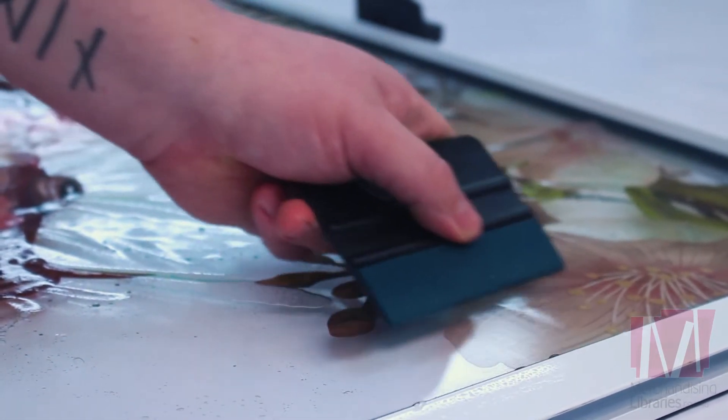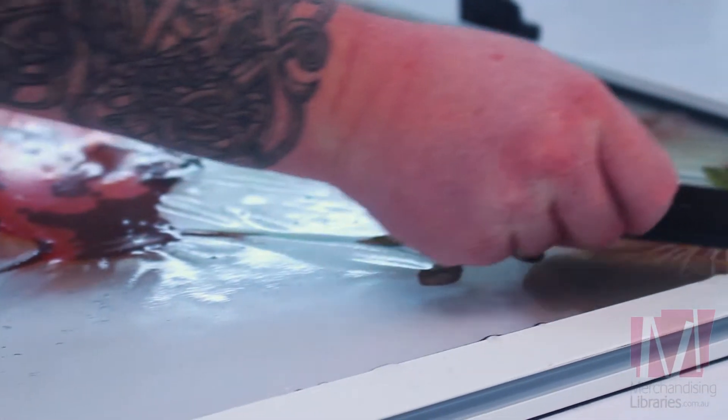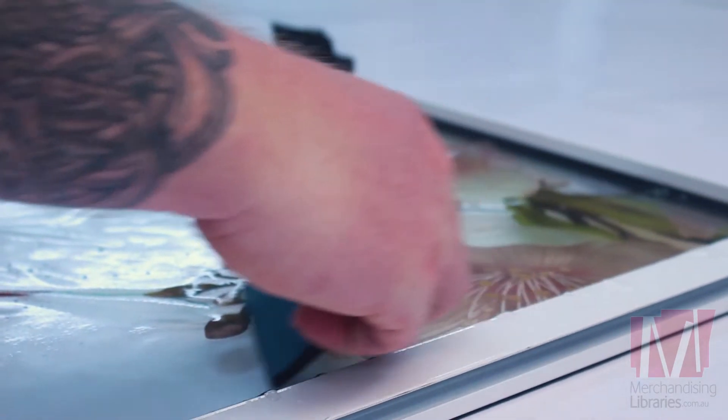Starting from the top of the sticker, begin to push out the water underneath, and then move down the rest of the body of the sticker by pushing out water from the middle outwards, left to right, like so.